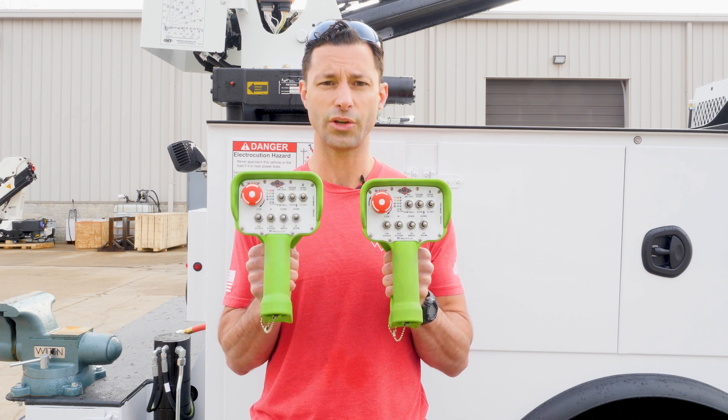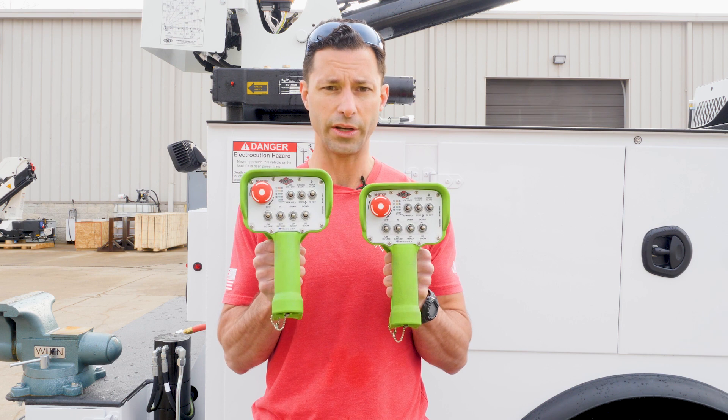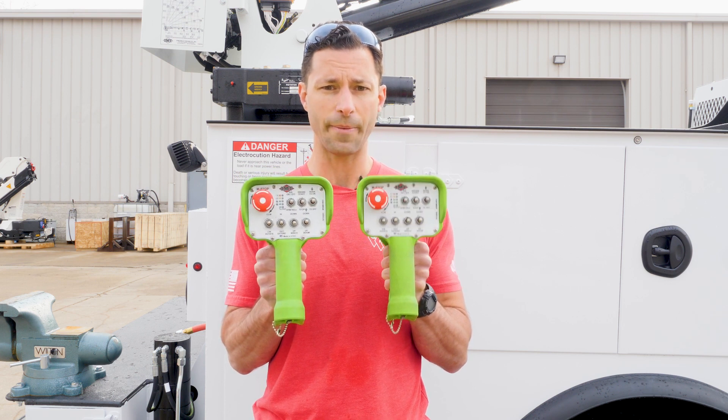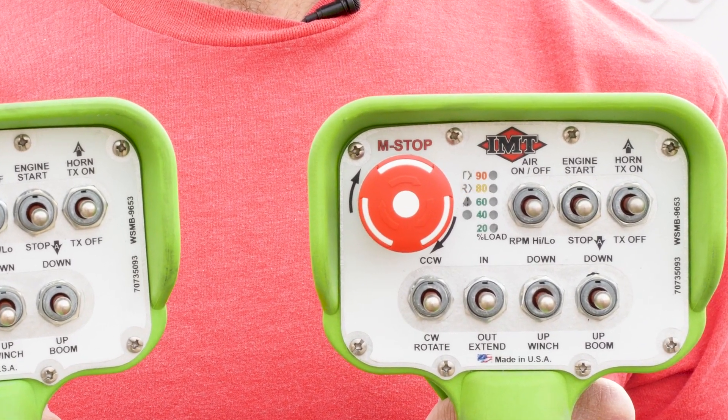For obvious reasons, you can only have one transmitter linked up with a crane at a time. This one only has the TX light lit up. This one has the TX and the RX light lit up — that means this one is linked up with the crane.